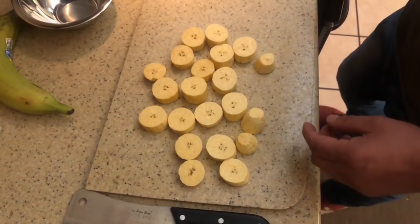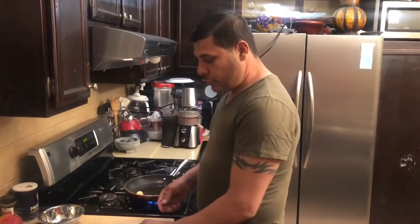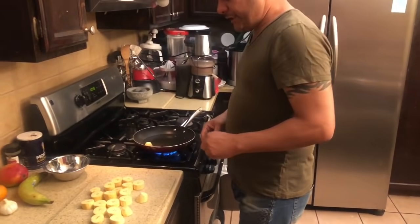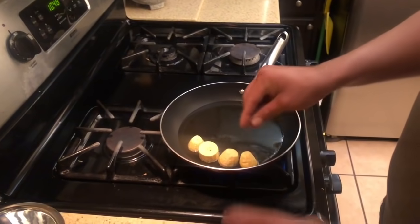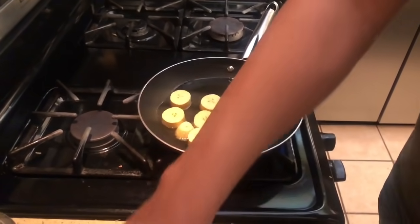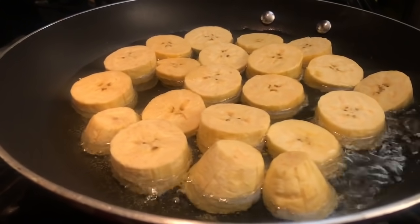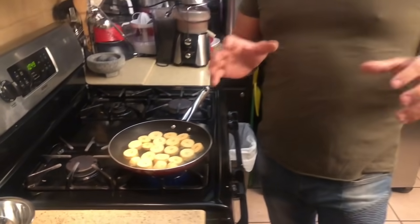Beautiful plantain. And don't forget it has to be totally green plantain to make tostones. If it's a little ripe, it won't work — you won't be able to smash it because it would just smash like a mash. That's the worst. So let's place the plantains in the hot oil right now and fry them quickly.